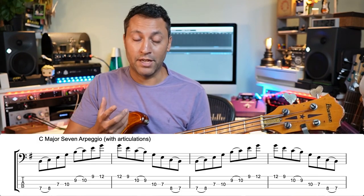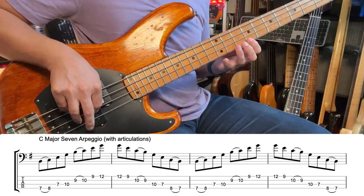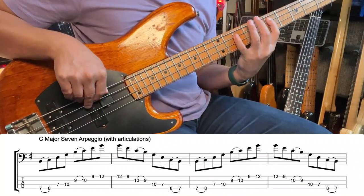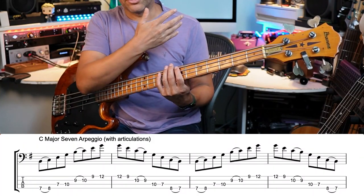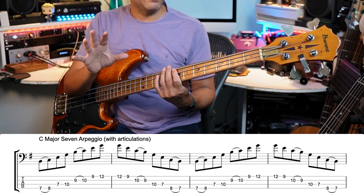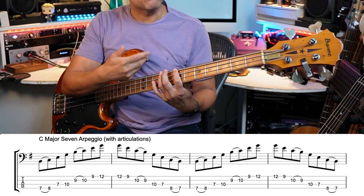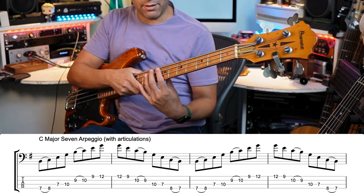Next is a C major seven arpeggio with a couple of articulations: hammer-ons and pull-offs. Notice that the first time I play it, I'm slowing down and not using the backing track. Whenever you're doing something like this, just slow it right, right, right down — even much slower than I'm playing it.